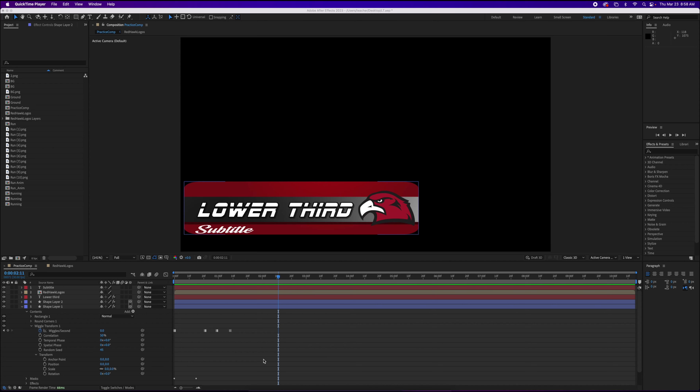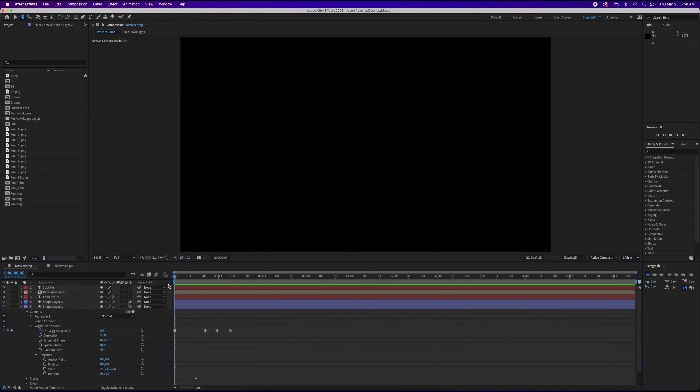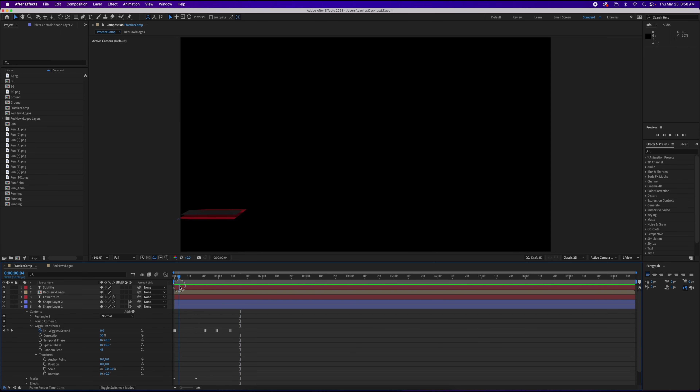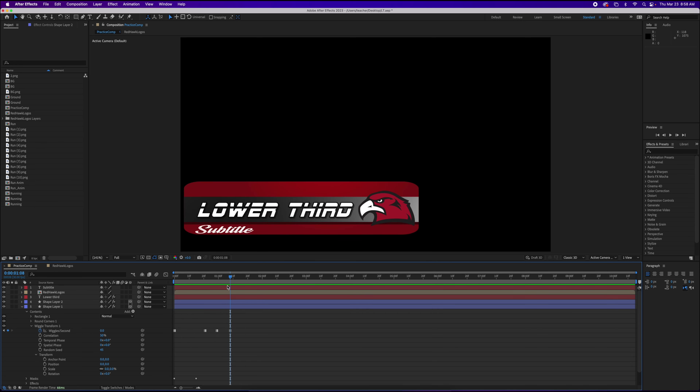Welcome back to Redhawk Media. Today we're taking another look at After Effects and this is what we're going to create. This is an animated lower third. We're going to learn about shapes, text, 3D, masking, and some basic animation as well along the way. So let's go ahead and get started.